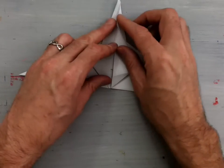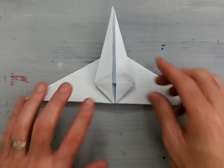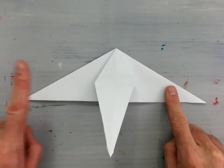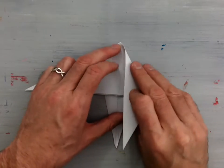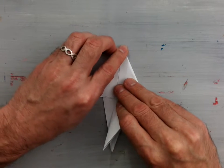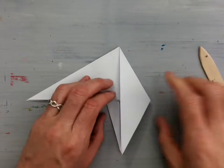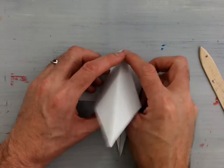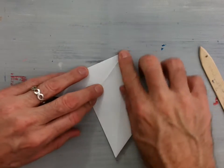Once you have that folded down, it should look like that. Then fold this piece downward and do that two more times — once with this point and once with this point. I'm going to flip my model over. Take this corner, valley fold it down along the center line. Lift that open and up, separate that corner and squash fold it down. It should line up with your other piece.